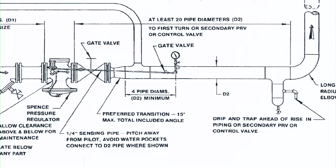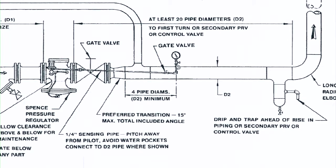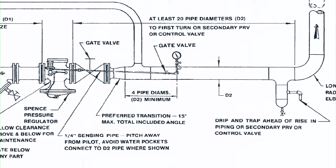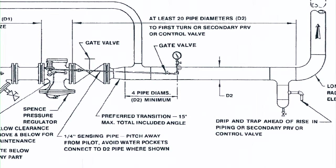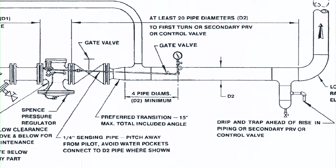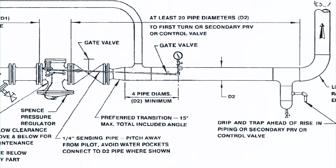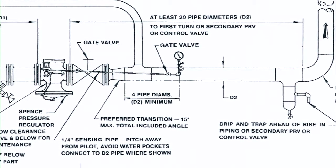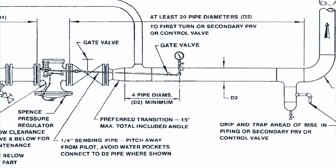If you are using a bypass valve, use a properly sized, high-quality valve. Where your sensing line ties into your discharge piping, you will use an isolation valve, then a downstream pressure gauge. The discharge piping should be of the proper diameter for the steam velocity and be at least 20 pipe diameters of straight run and full-size pipe before your low-pressure steam header.